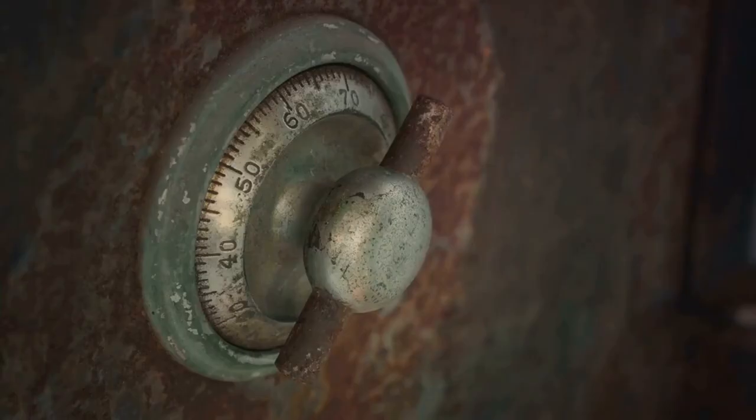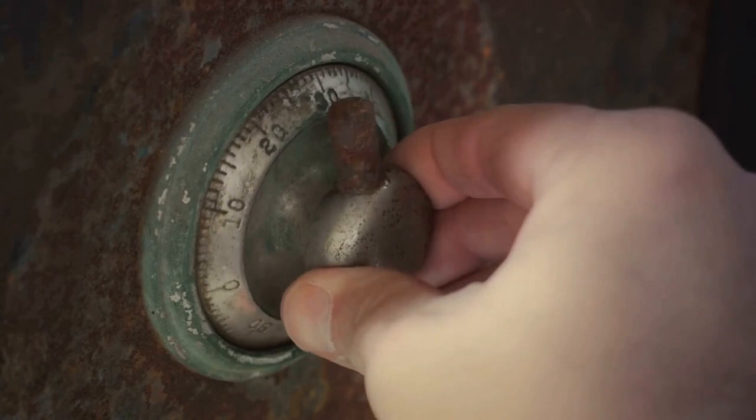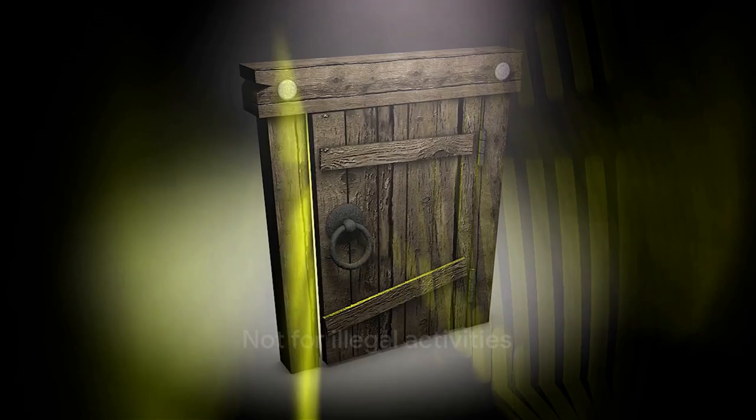Remember, the knowledge we're sharing is meant for professional use or for those times when you've misplaced your key or forgotten your combination. It's not an excuse for illegal activities. Stay tuned as we unravel the secrets of safe cracking.